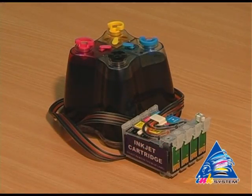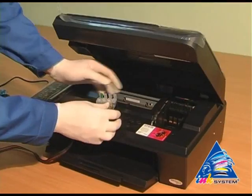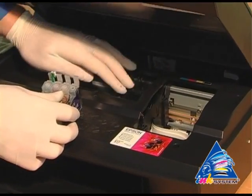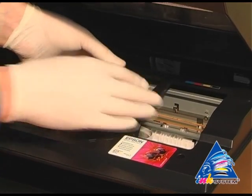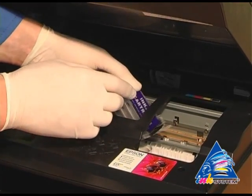Then start to install this. Move the carriage to the extreme left position. Put the cartridges into the printer.